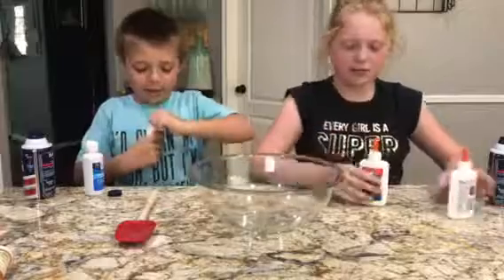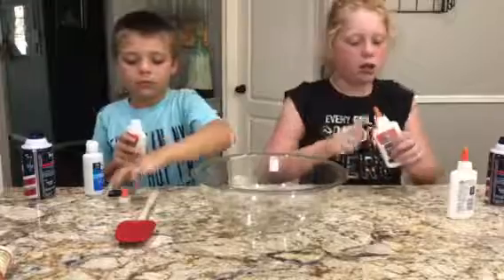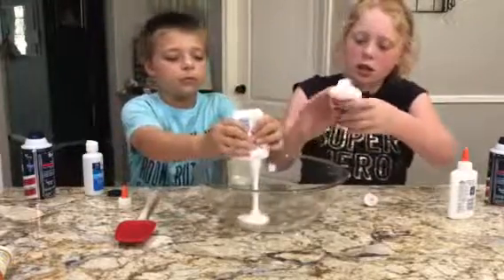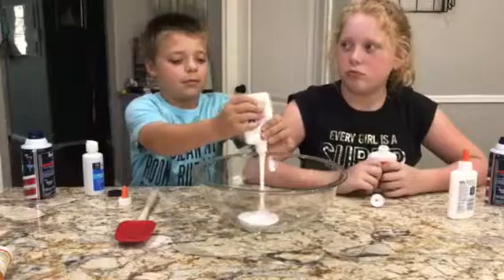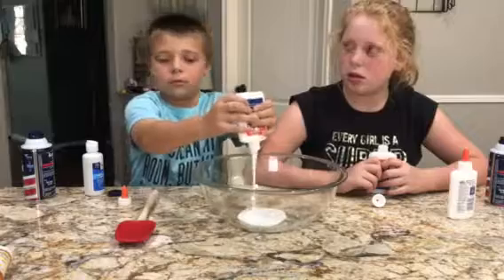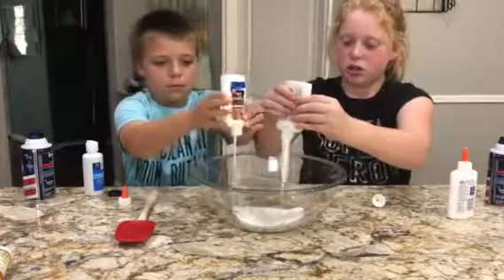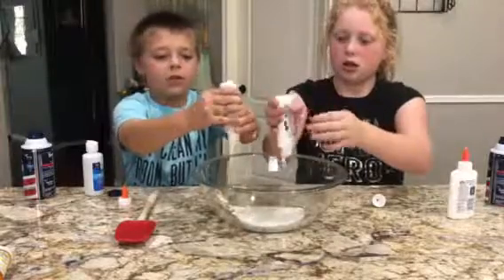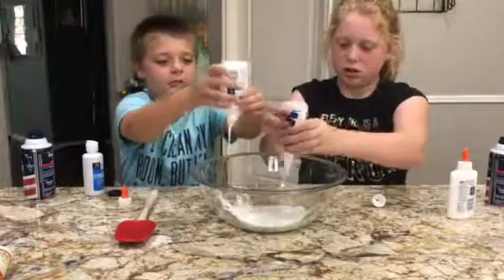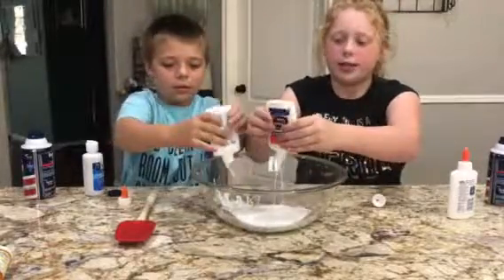So first step, add glue. Go ahead and take off the lid — you both get to do one. Two things of glue. And then you're just going to want to squeeze all that out. And then after you're finished, you add water so it gets all that glue out.